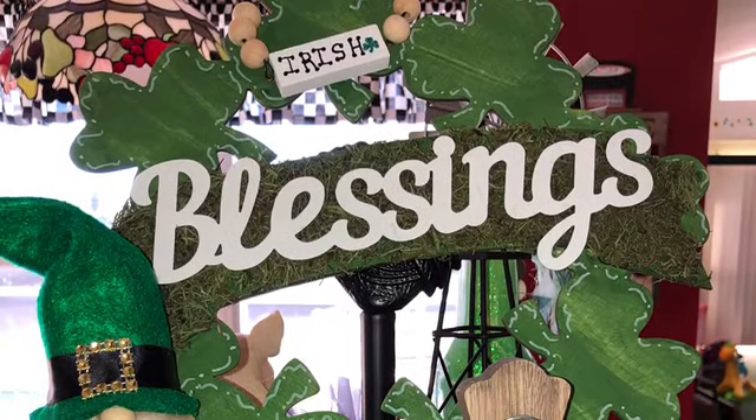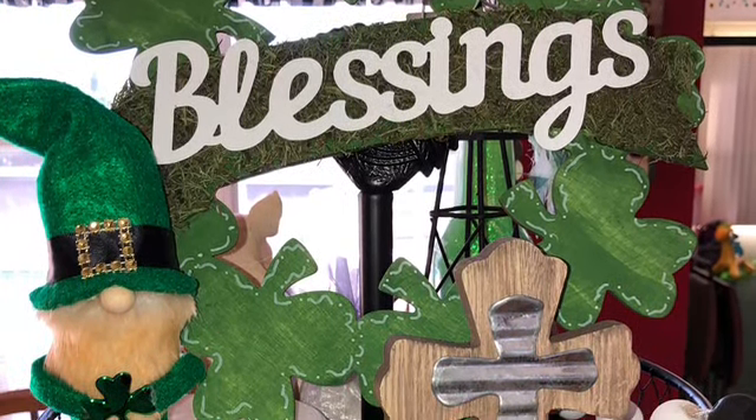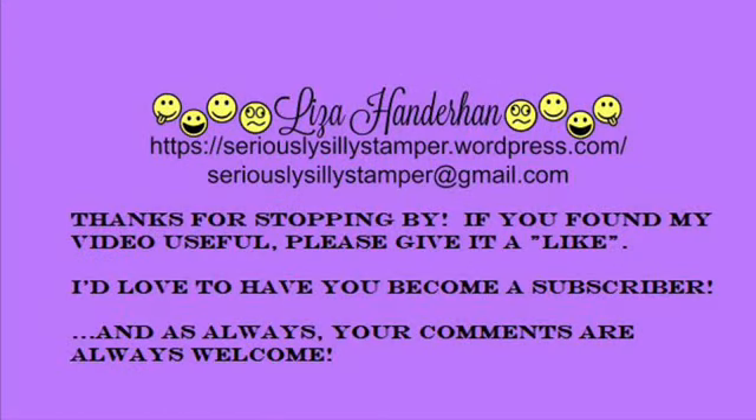And that's it — everything is done! It looks really nice in my tier tray. I did paint the back because my tier tray is on an island. I hope you enjoyed my project. If you did, please give my video a thumbs up and leave me a comment.